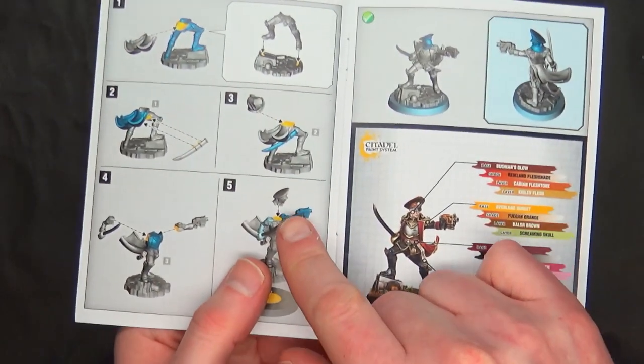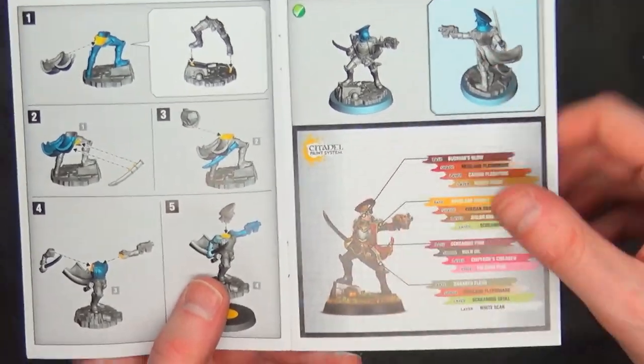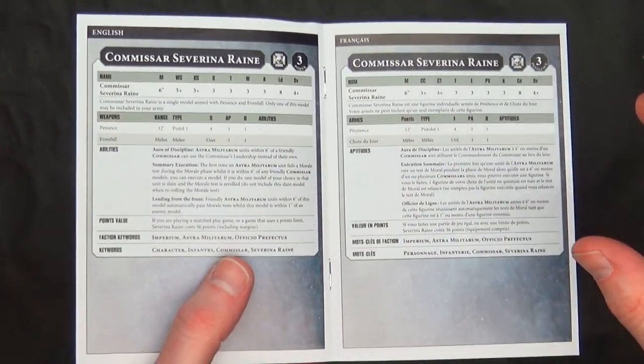You're not going to be able to hot swap the heads because it's locked into that pose with that flat piece. As far as rules go, this is the first time we've seen not a separate piece of rules with points.